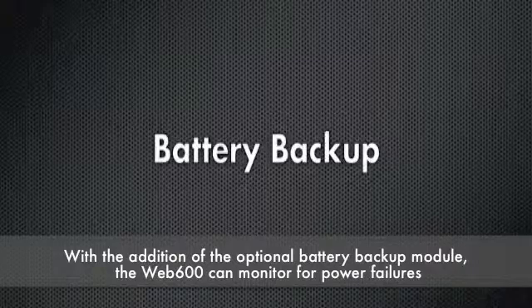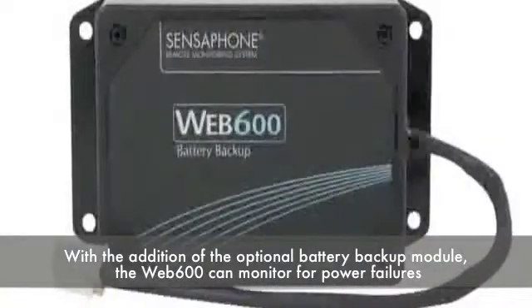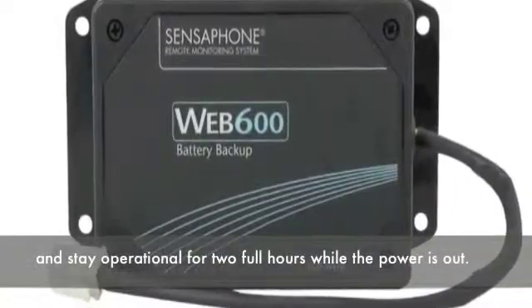With the addition of the optional battery backup module, the Web 600 can monitor for power failures and stay operational for two full hours while power is out.